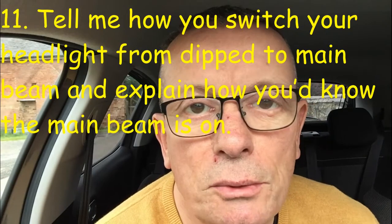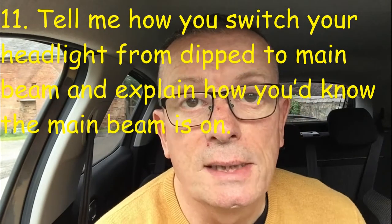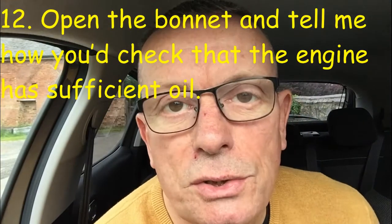Tell me question number eleven: how would you switch the headlights from dipped to main beam, and how would you know the main beam was on? Tell me question number twelve: open the bonnet and tell me how you'd check the engine has sufficient oil.